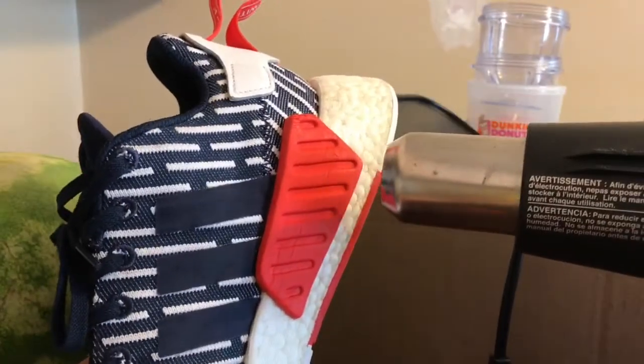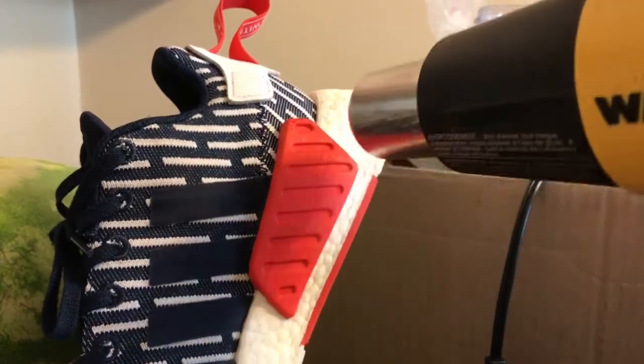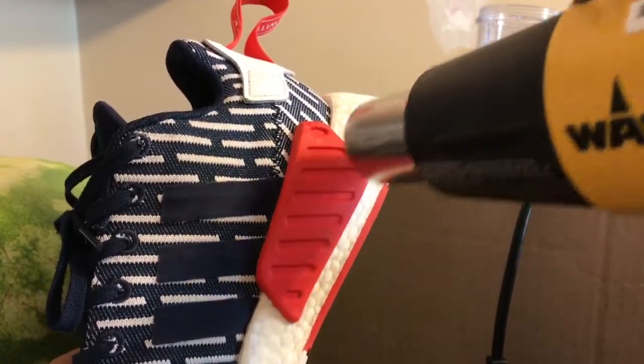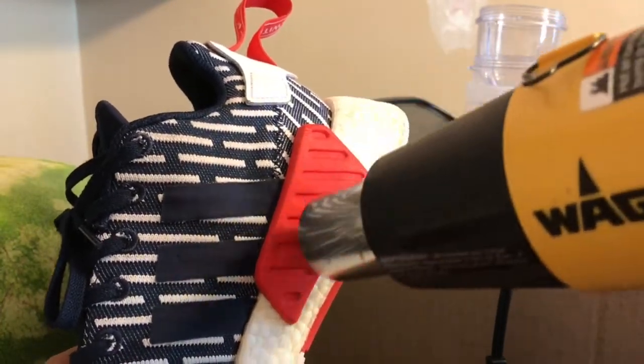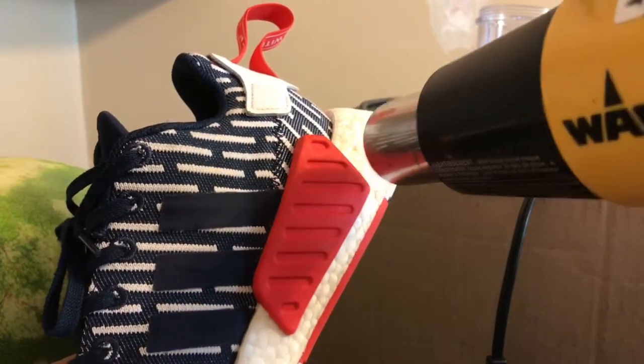What you're going to do is just get the heat gun, put it on its lowest setting, and just maneuver it around the boost pod, and it'll expand and take away all the wrinkles. Yeah, as you guys can see, the wrinkles are coming out slowly, but surely.